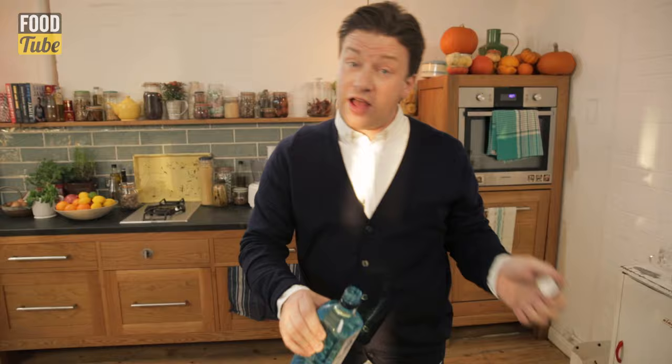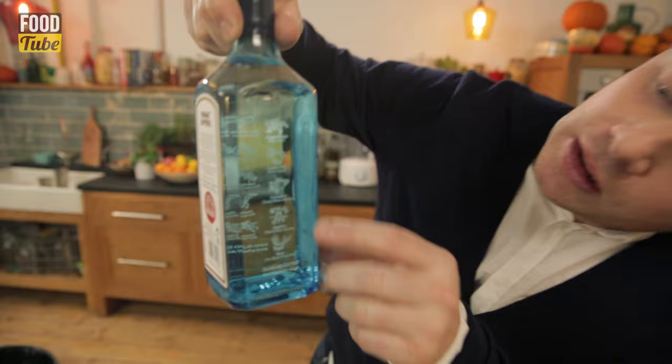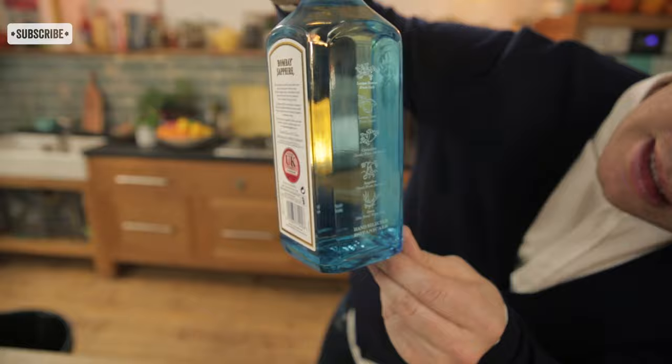So we're going to go 25ml of gin, and if you see through the bottle, we've got things like the juniper berries — that has to be in a gin, the main ingredient of course. We've got lemon peel, coriander, angelica — all these things grow in my garden, it's great. Oris — no idea what that is, but I'm sure it's lovely.